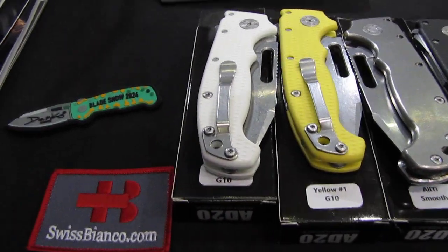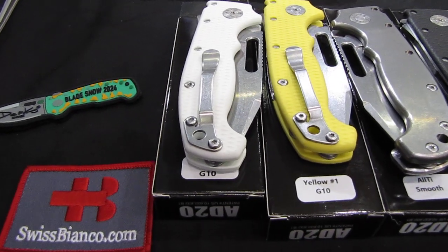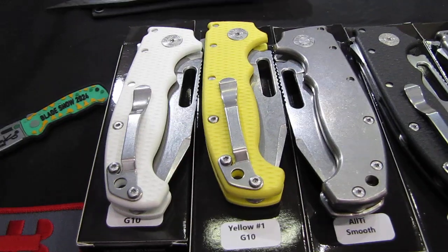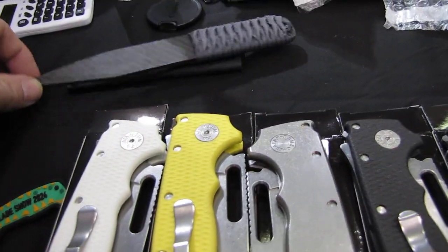Hello, my name is Vespianco. Another quick video from the Blade Show 2024. This time mainly Demco knives, but we start with a stride.